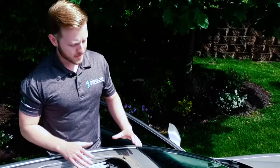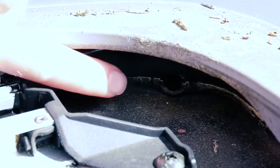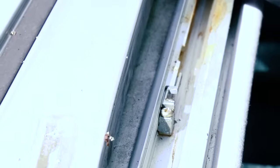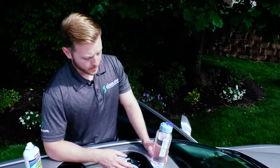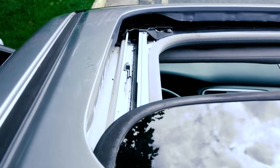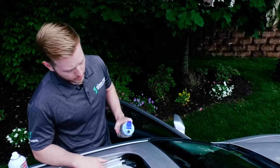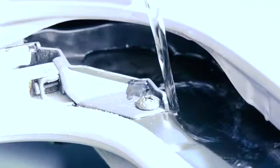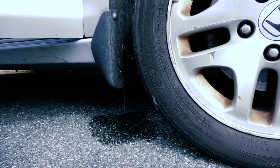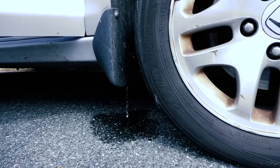What often happens is these sunroofs, these tracks, and these channels are left uncleaned and debris can build up and clog the drain holes. So how do you check to see if these drain holes are clogged and how do you clean them? The first thing you'll want to do is clean out this area. Once cleaned up, you can test to see if the drain tube is draining. Take a bottle of water and slowly pour a small amount into this corner. We're pouring water into the front right corner of the sunroof right now, and there's typically a drain hole located in each of the four corners of the sunroof.